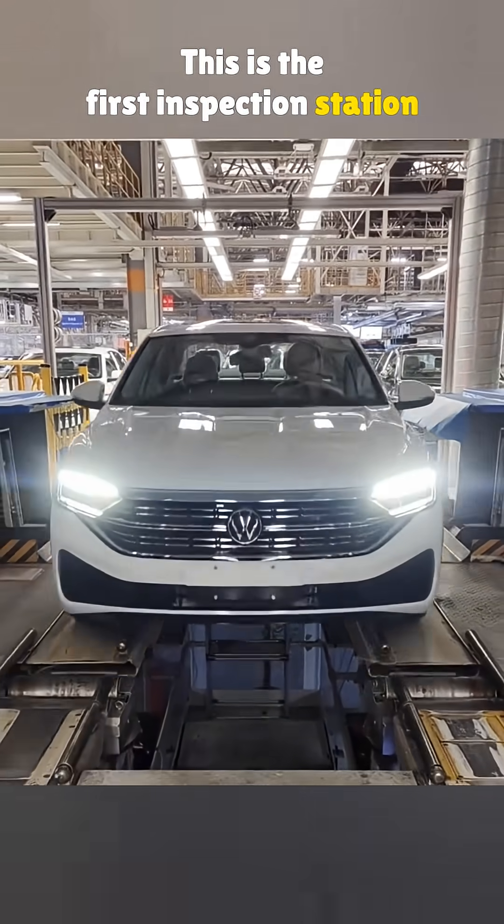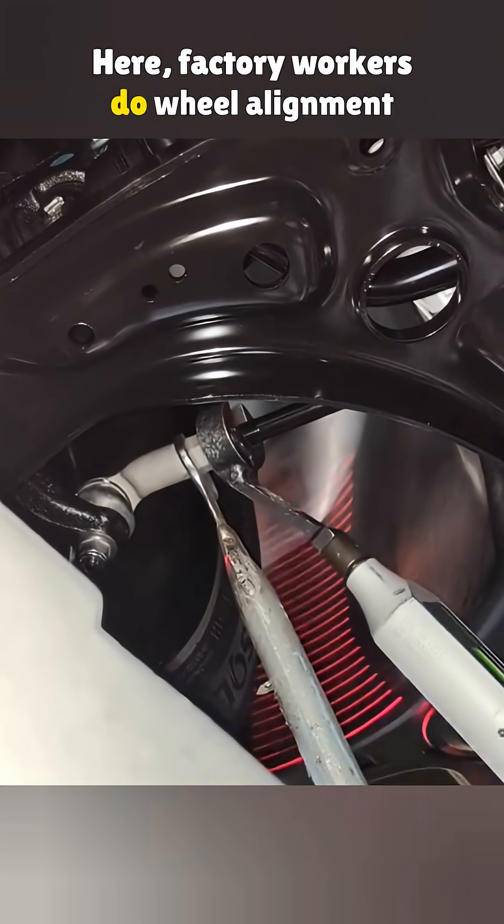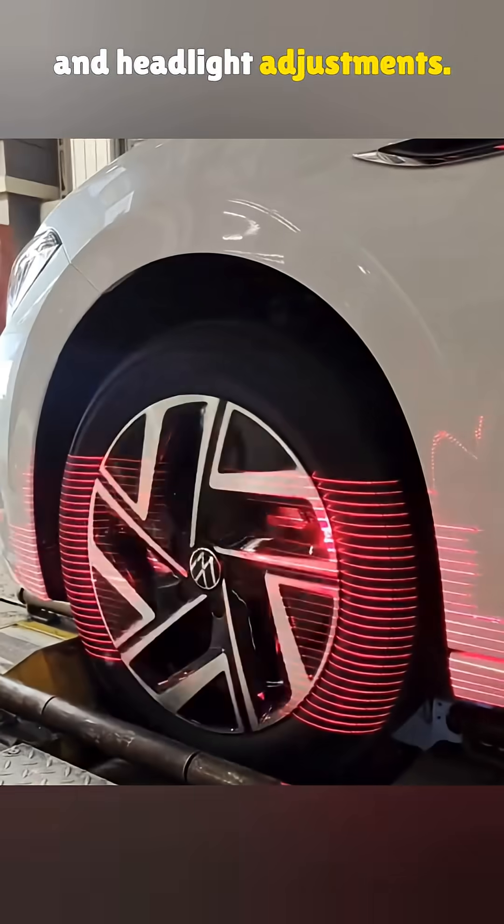This is the first inspection station after a car rolls off the line. Here, factory workers do wheel alignment and headlight adjustments.